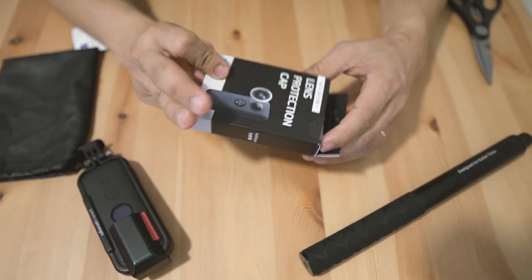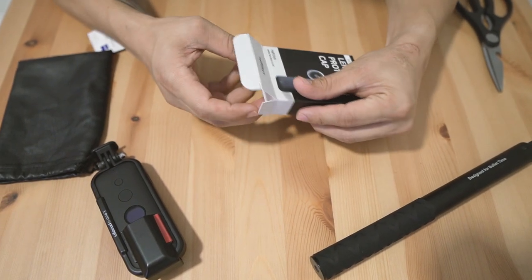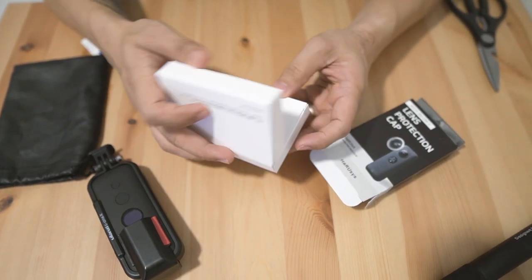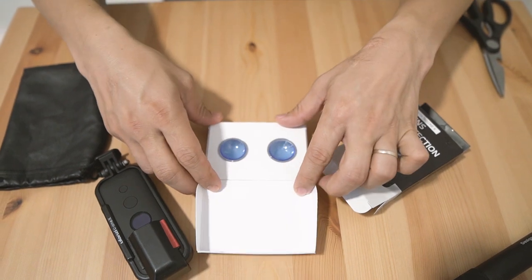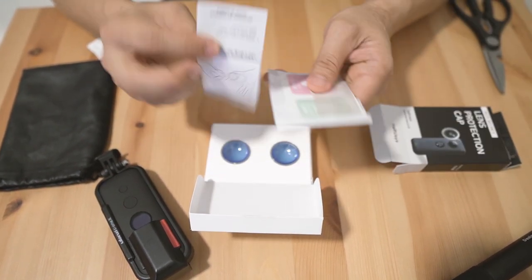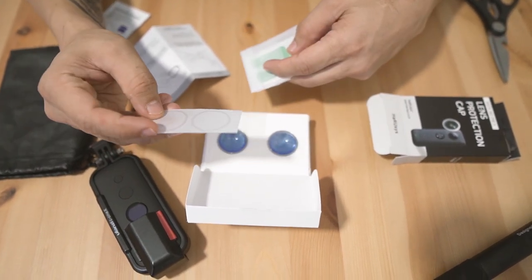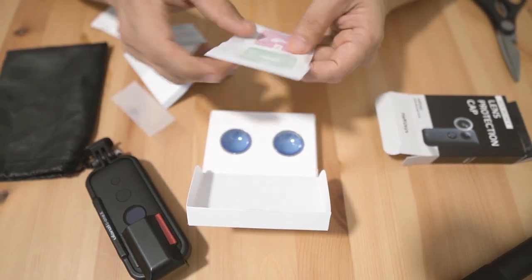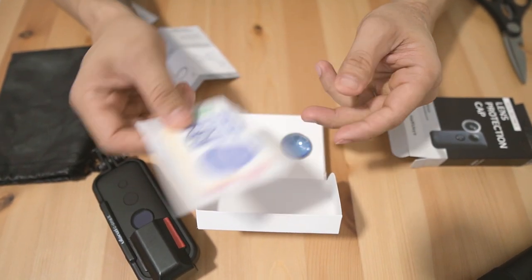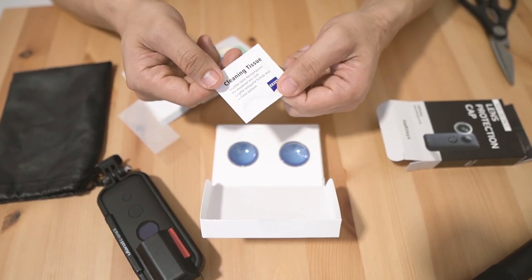Here is the box and it's a very simple packaging. These are the lens caps and what you have is the instruction manual and the sticker. There are also cleaning wipes, but instead of using those, I think I'll be using this size cleaning tissue.